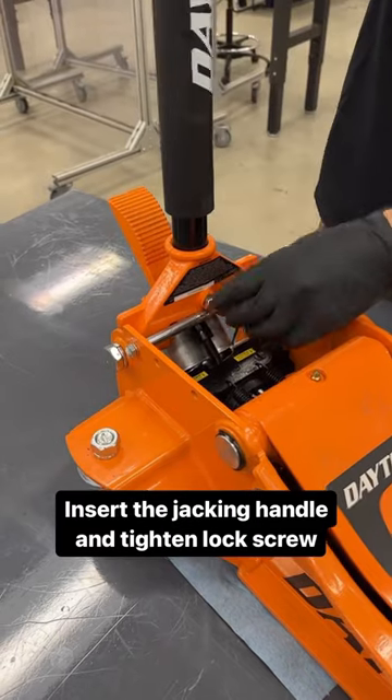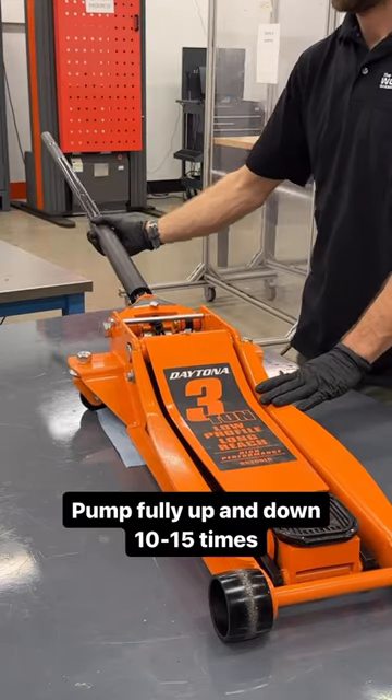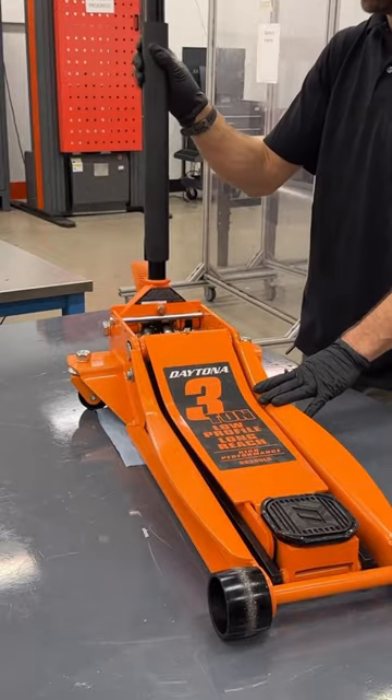Insert the jacking handle into the yoke and tighten the handle lock screw. Turn the jacking handle counterclockwise to open the release valve. Pump the jacking handle fully up and down 10 to 15 times to force air from the system.